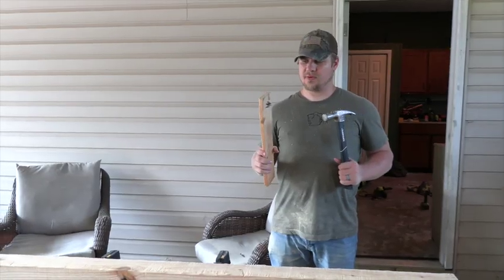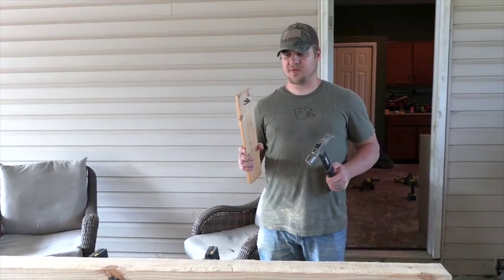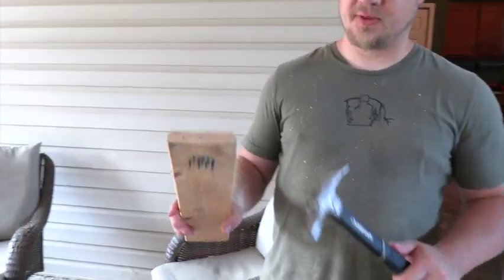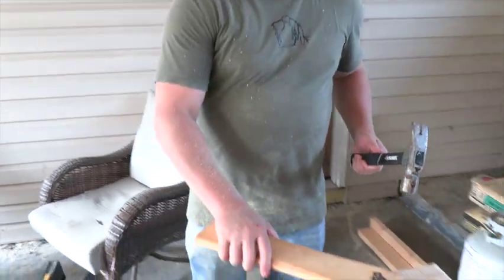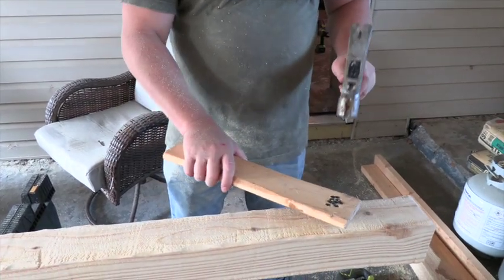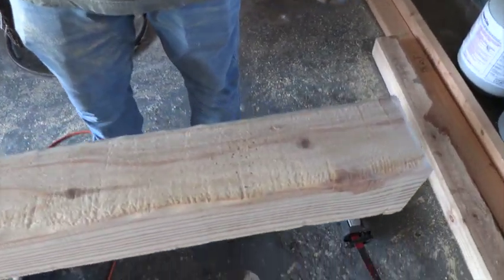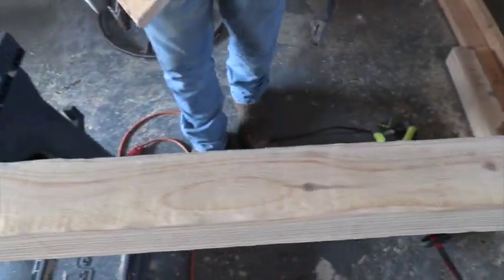We're going to make the wood look like it's been infected with insects or barn beetles or powder post bugs, whatever you want to call it. I've got some drywall screws, putting them on this one-by-four. We're going to make clusters of holes throughout — not everywhere, just because powder post beetles have a tendency to make clusters of holes.